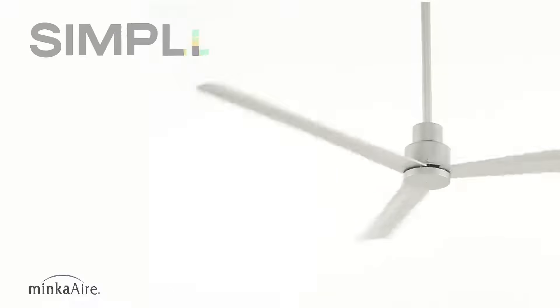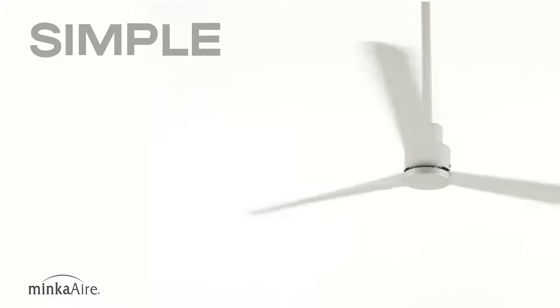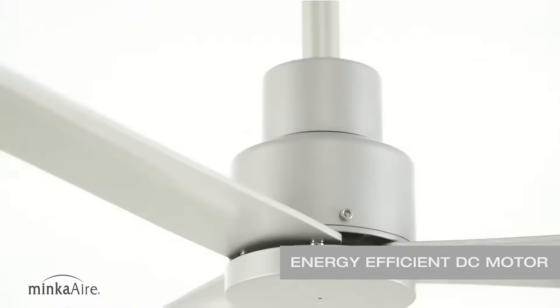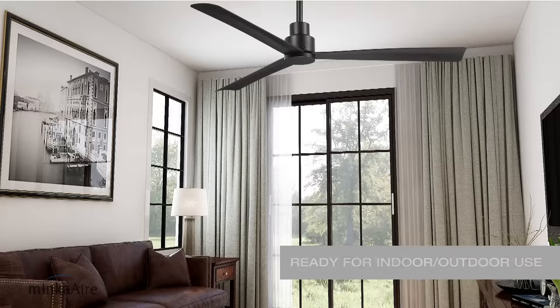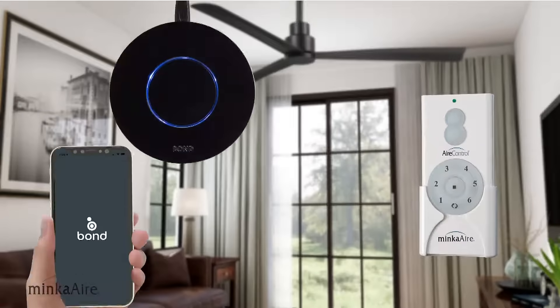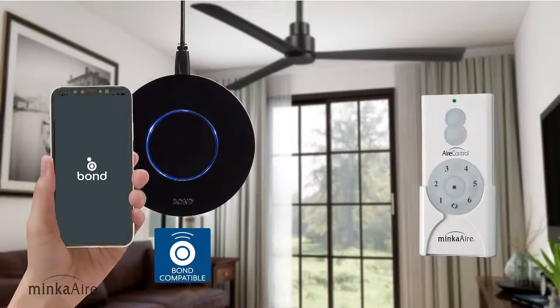Simple has a minimalist design, but offers a tremendous amount of airflow for its size. Simple features three blades, an energy efficient DC motor, and is wet rated for indoor and outdoor use. Simple comes with a six-speed handheld remote and is bond compatible.